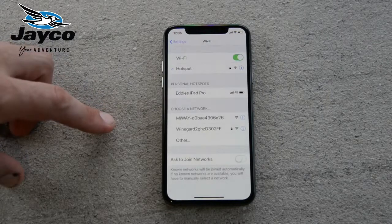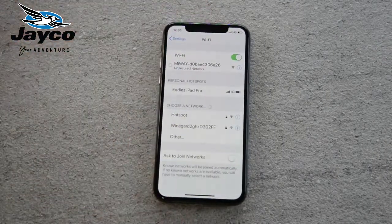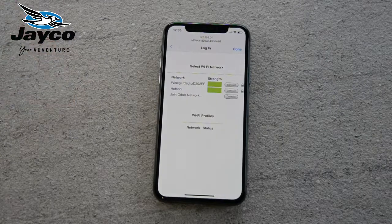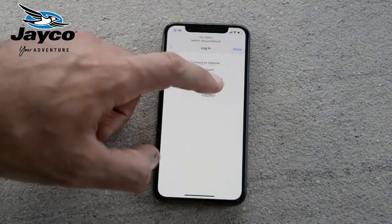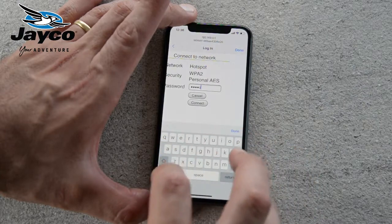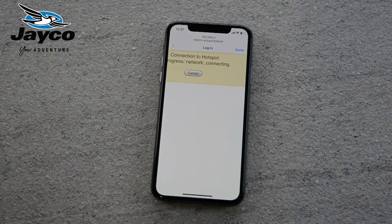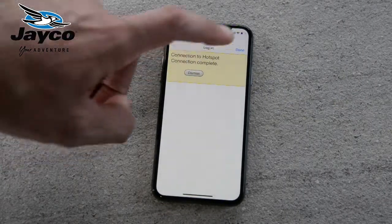The Wi-Fi dongle will create a Wi-Fi network called MyWay — in this case it's this one here. Connect to that network and it's going to redirect you to a Wi-Fi page. Choose the local Wi-Fi network that has internet — ours is called Hotspot — and put in the password, which is Jayco123 in our case. Click connect, and it will go through the steps of connecting the Wi-Fi dongle to the internet through our network called Hotspot. That's now complete — step number two is done.